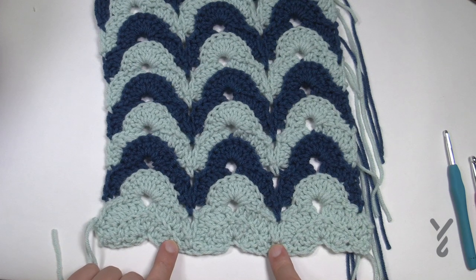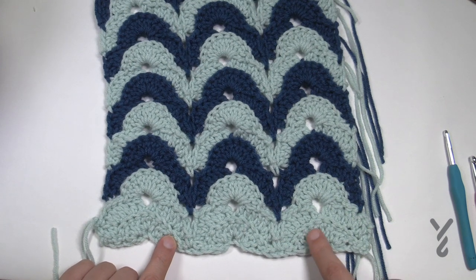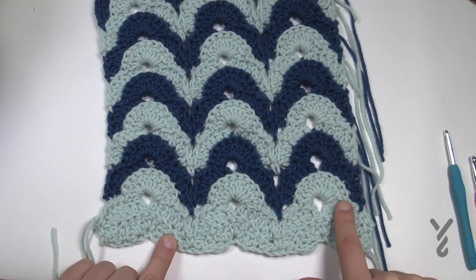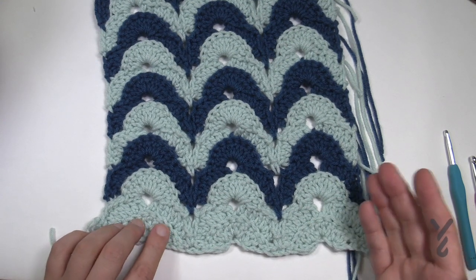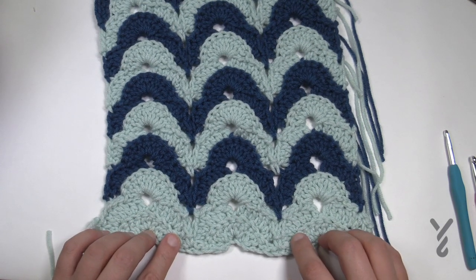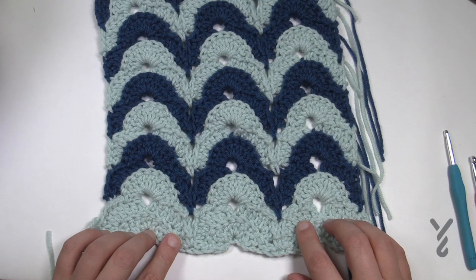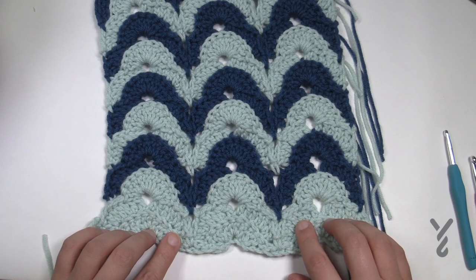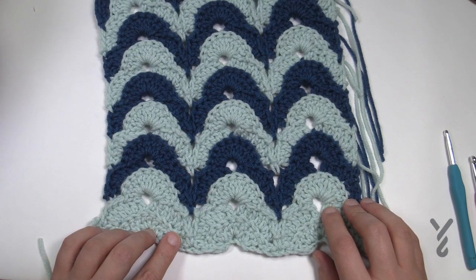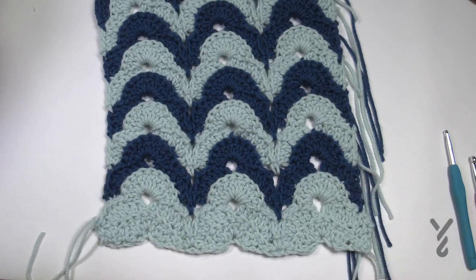I noticed in my sample that I should have changed row one and two to a different color so it matches better. I wasn't sure what I was doing at first — that's something I learned afterwards. You can do three colors as shown in the picture, or two. I'd recommend changing colors to enjoy this even more. So let's take it to the working notes, blow your minds, and see what you can do with this today.